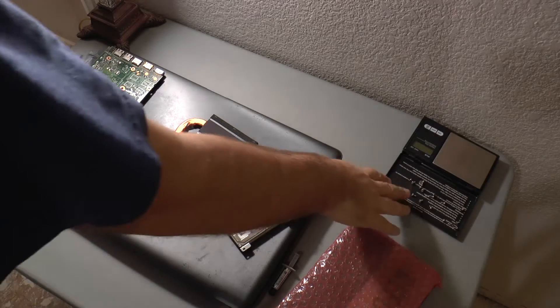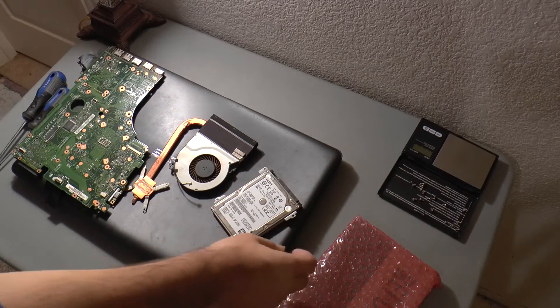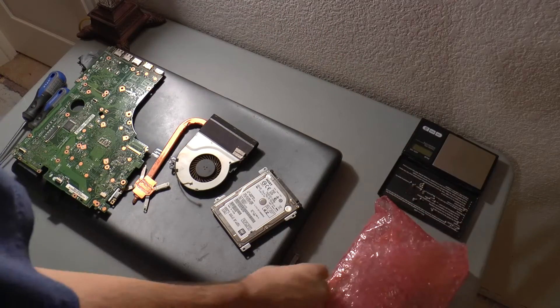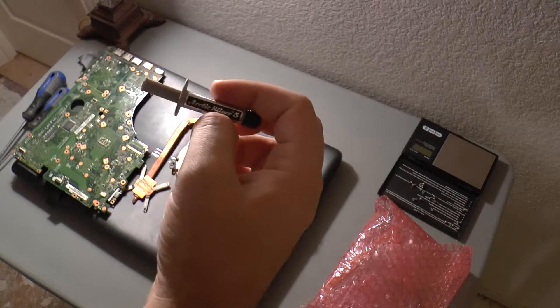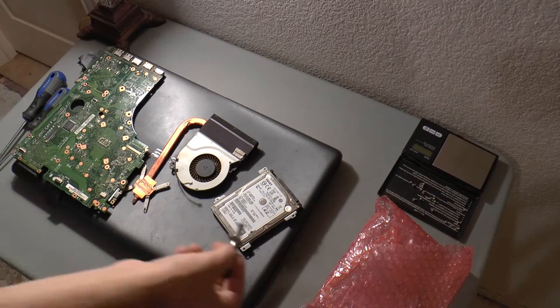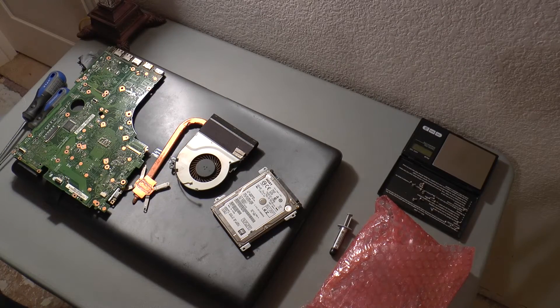So I got all my screws over here. I'm just using the lid of my scale to put those in. This is the old fan, and this is the new one right here. I've got some new cooling compound — I'm just going to use some Arctic Silver 5. It's what I have in stock. Pretty good stuff. They're pretty much the same, so just don't overspend on your compound, and don't use a lot of it. You don't need a lot.